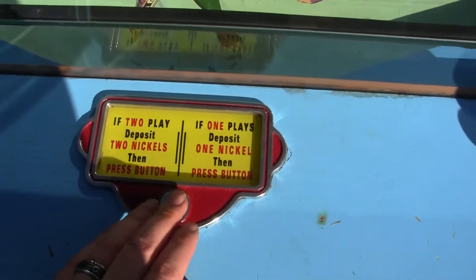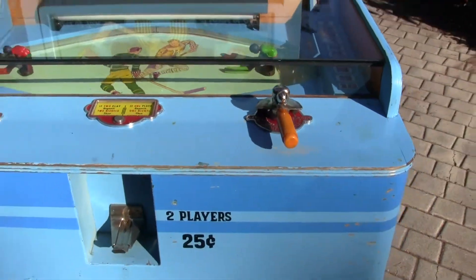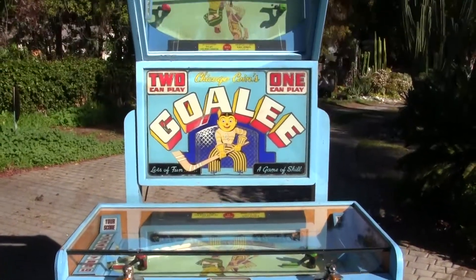The machine works every time and we ship internationally, so we can ship it basically anywhere. It runs on a quarter — one quarter for one player and two quarters for two players.